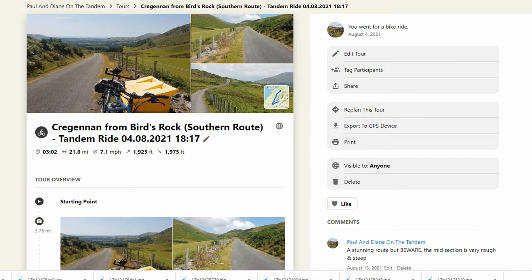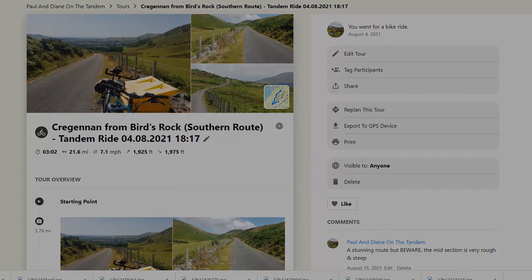It's Paul and Diane on the tandem. If you search for Cregenon you'll find us. Thank you for watching — please do like and subscribe. We'd love to hear from you, so drop a note underneath if there's anything we can do to improve these videos. The aim is to make it easier for you to ride and select a route — we know how often you get caught out when planning and it's not what you expect. I hope this gives you what you need. We look forward to seeing you in the next ride, which is around Verwin Lake. Have a great week, see you soon!